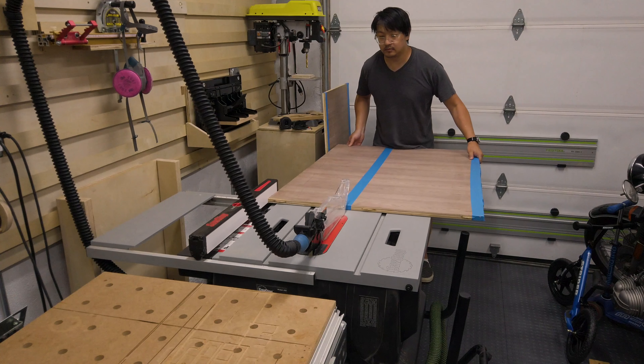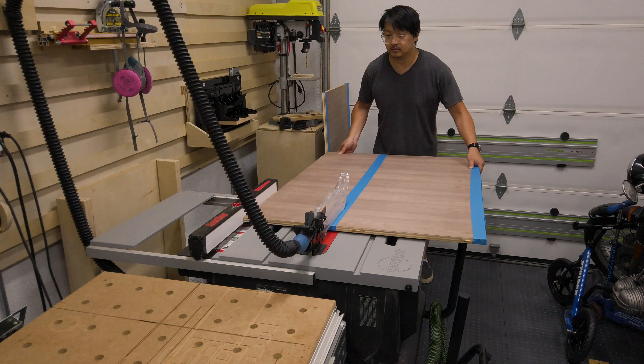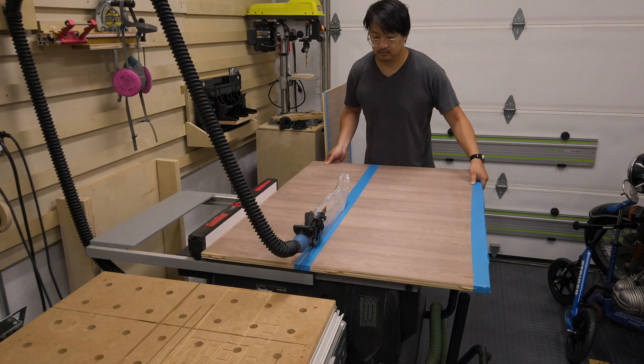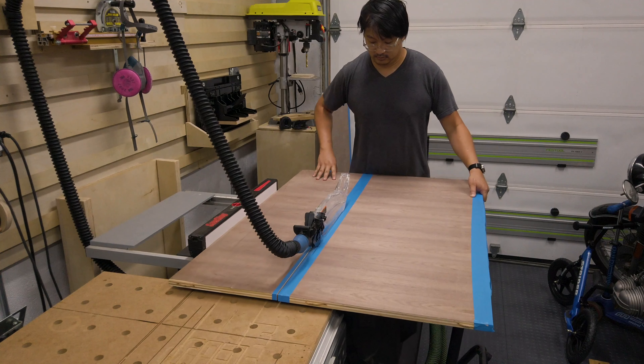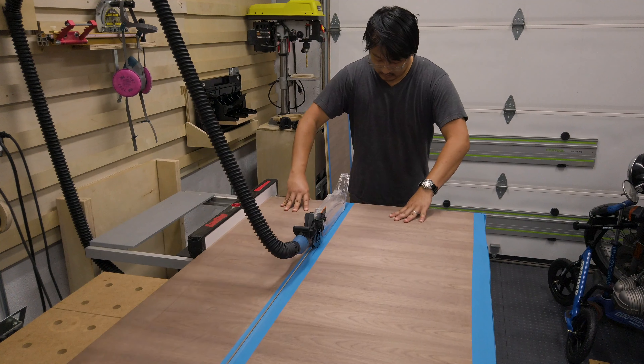Roughly the size of the table top is 40 inches long, 20 inches deep, and roughly 7 inches tall, but you can make this table to whatever size and needs you want. You can also make it with other materials.